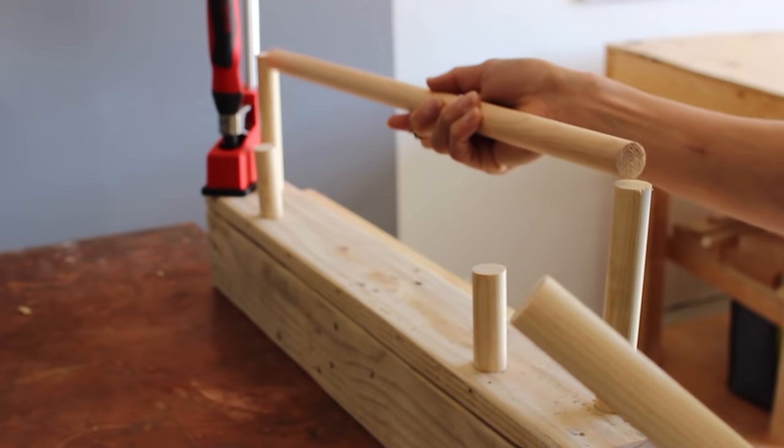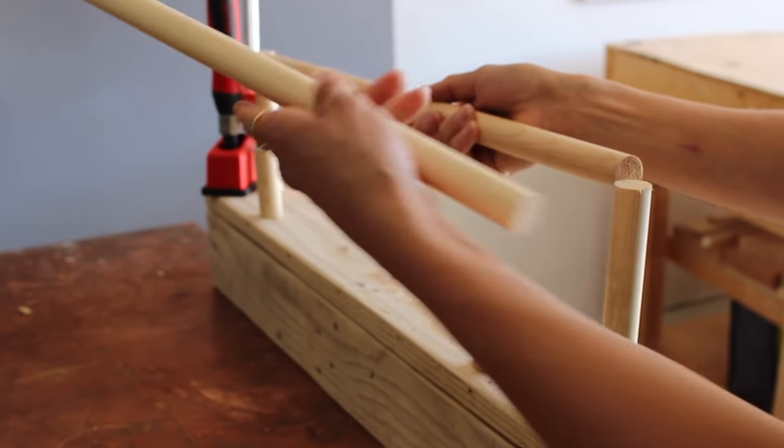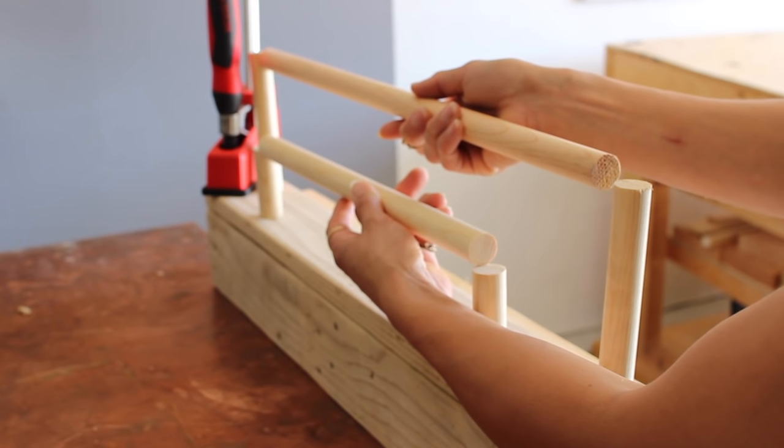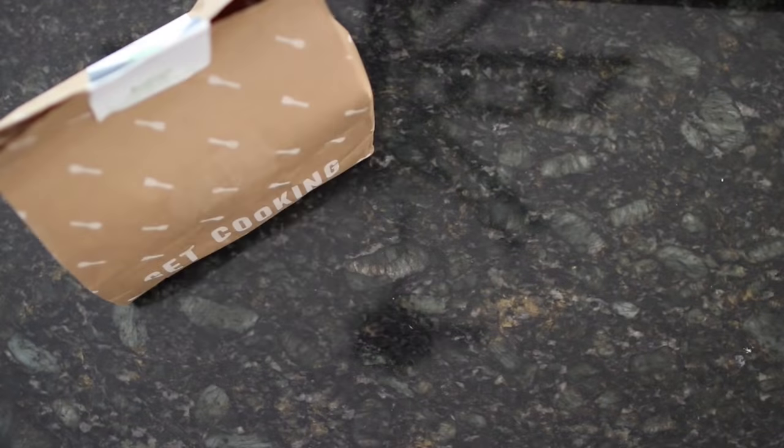This is the general idea — we'll be connecting it with some copper elbows to give it a little bit of extra something. But before moving into that, I have to tell you HelloFresh definitely comes in handy when I'm working just so hard day in and day out.